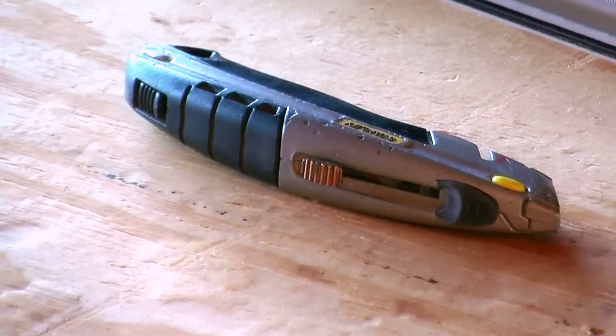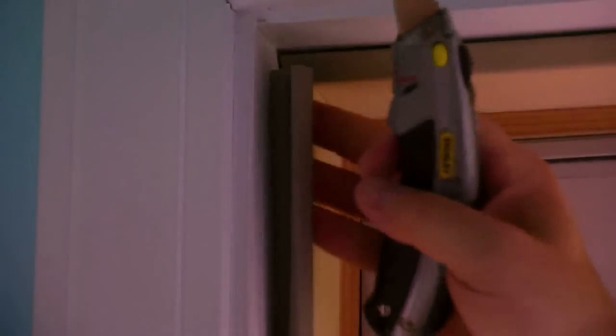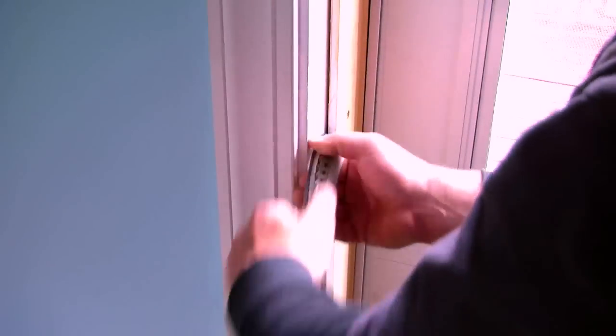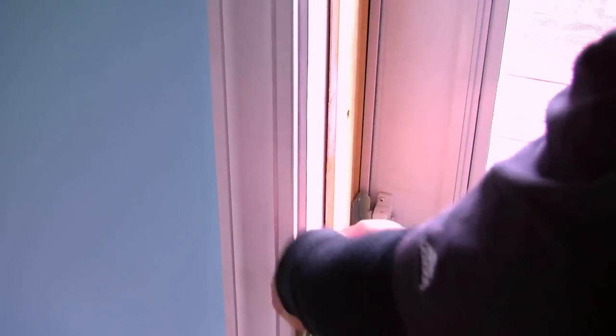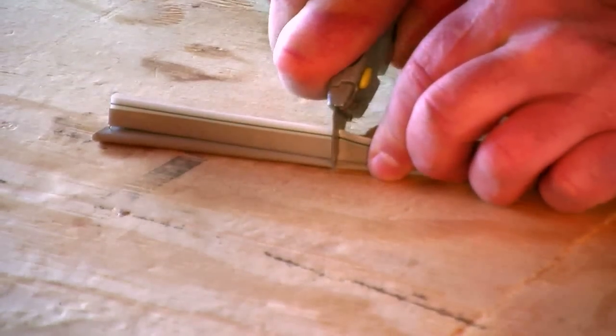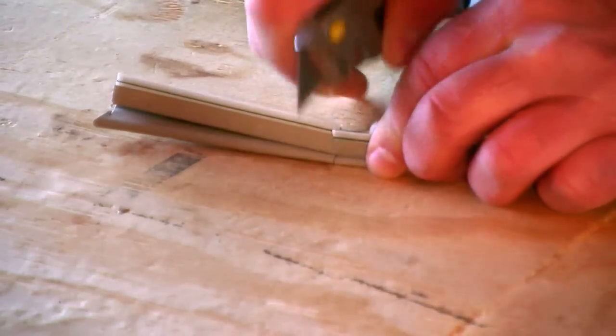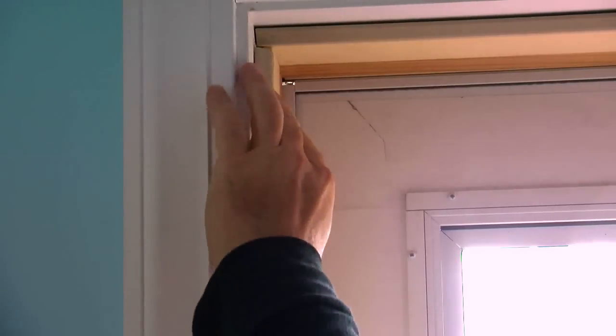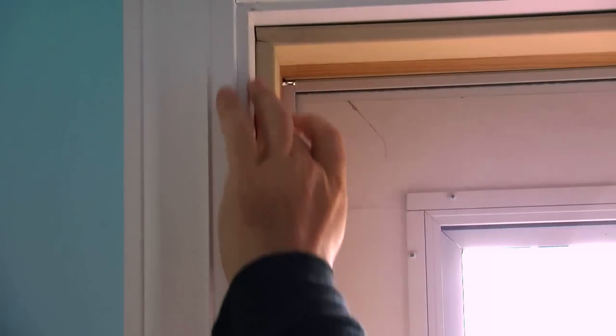Tools you will need will be a carpenter's knife or any kind of razor blade. The old weather stripping, as we pull it off, should come right out of the groove. We will take the new weather stripping, cut it to fit — be careful you are using a razor blade. The new weather stripping will fit right into the groove in the jamb. Apply pressure evenly all the way down and run your finger up and down that weather stripping to make sure it is firmly in place.